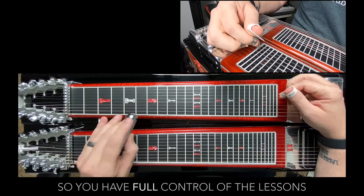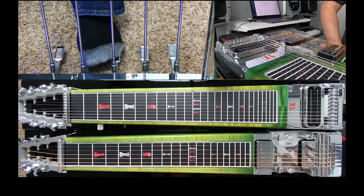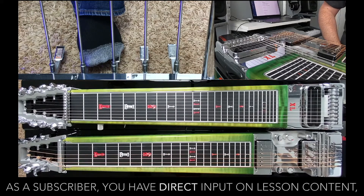Alright, I instant replayed that. Now let's talk about that for a second. This is a subscriber request for a descending double-stop lick in a Brad Paisley tune called American Saturday Night.